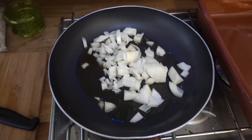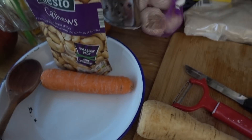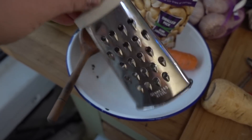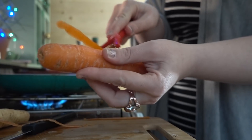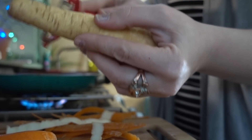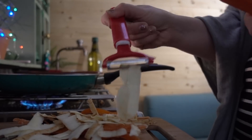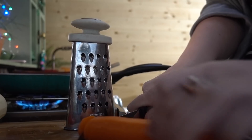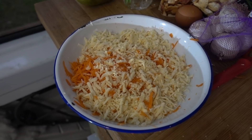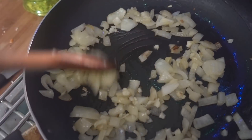Whilst the onions are browning off in the pan, the next thing to do is to peel the vegetables and then grate them into a bowl with my teeny tiny grater. Some of you noticed in the last vlog my teeny tiny sieve which is ridiculously small, but this is actually a really good size so it's perfect. Here is the freshly grated carrot and parsnip and I've just this second added some garlic into my browning onions.